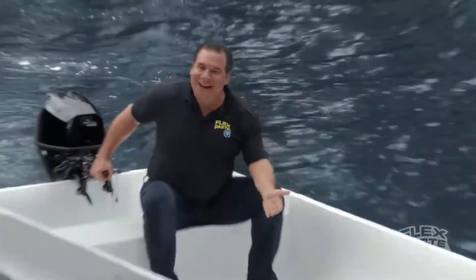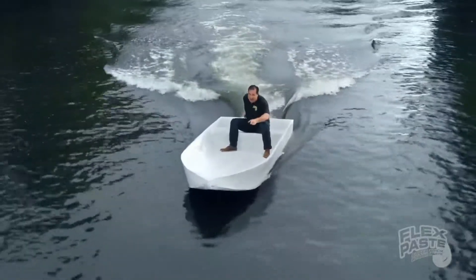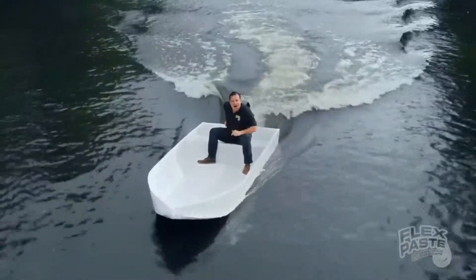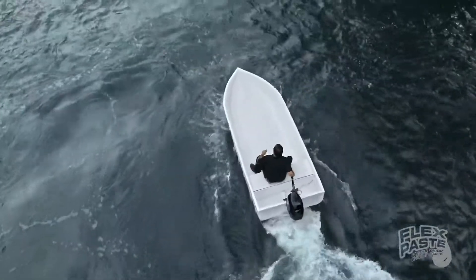And created the world's first FlexPaste rubber boat. Not only does FlexPaste seal up every hole in the chicken wire, but it creates a strong, watertight barrier that bends and stays flexible.